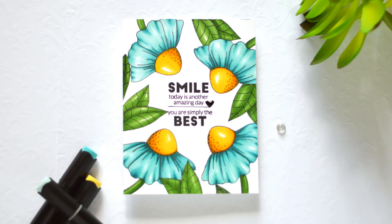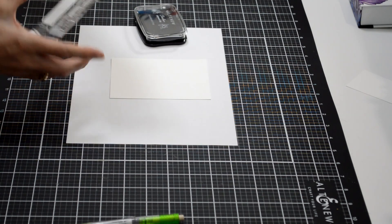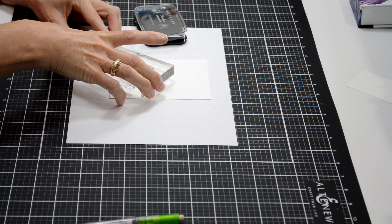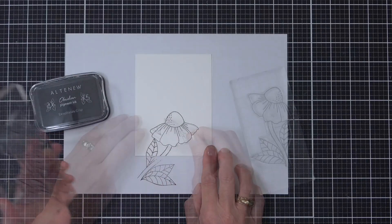Let me know — do you think I saved it, or does it still look really crooked to you? I didn't want to start again and I didn't want to cover up the flowers. I could have done an oval sentiment and set it up in the middle, but I didn't want to do that. Anyway, let me know.